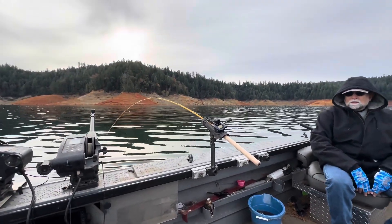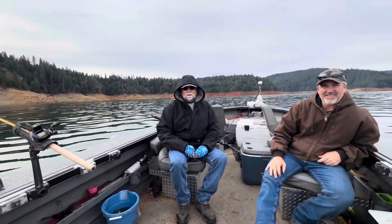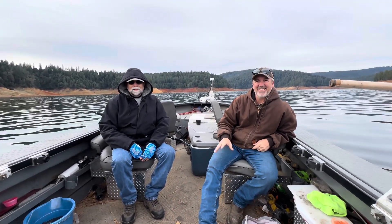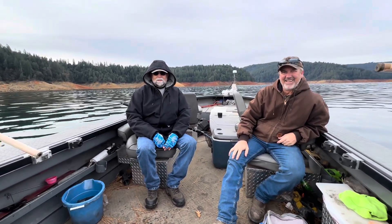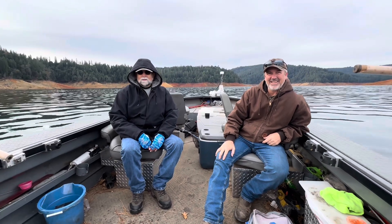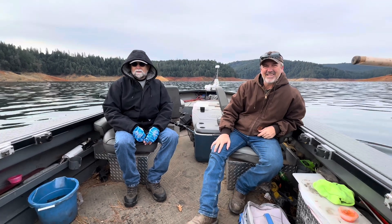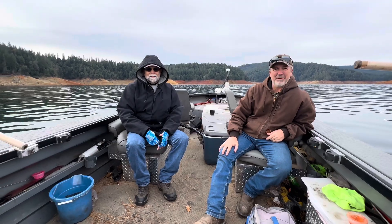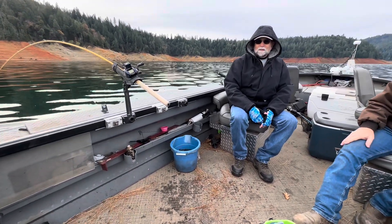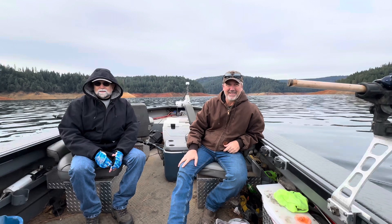Good morning everyone, trying out my new camera here. Got a couple hitchhikers this morning - they're from Texas. They've been watching my videos and wanted to catch some kokanee, so they're on the boat with us. We already got some in the bucket - let me get them cleaned up and on ice. What do you guys think so far? This is awesome, yeah, so beautiful out here.